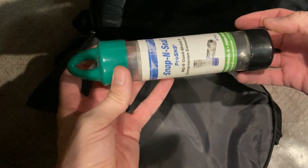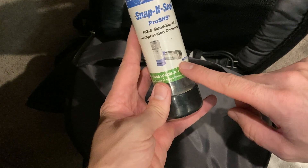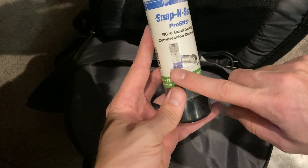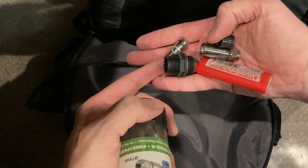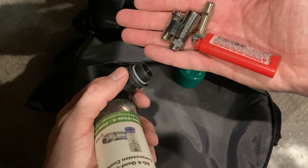This is a container I use — it actually came with RG6 ends. I thought it was a kind of nice little handy storage tool, so I use it for anything I need. I've got different kinds of coax ends in case I'm working on cable TV stuff, which isn't too much anymore.